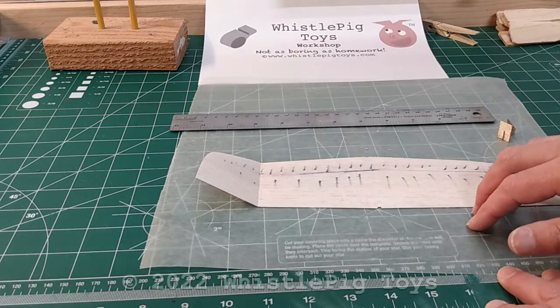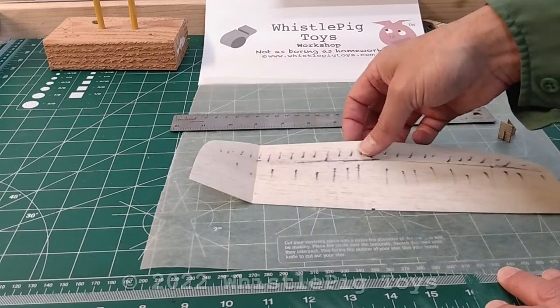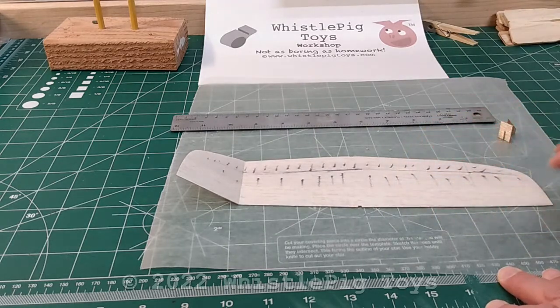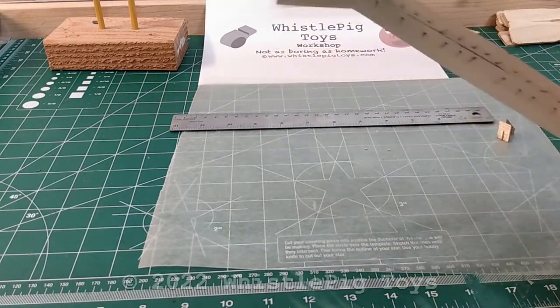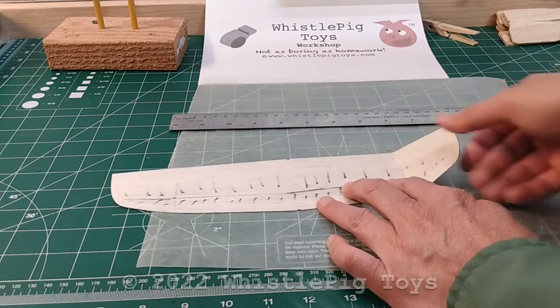We put lots of pictures in our instructions, but we thought if you actually saw it being done, you might be more confident in trying it for the very first time. So we've got a wing here. We've already done one set of these, just so you can see what the angle is all about.